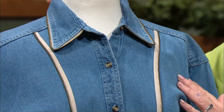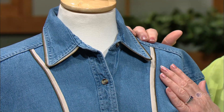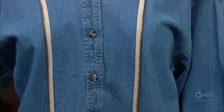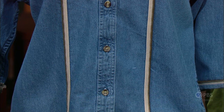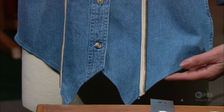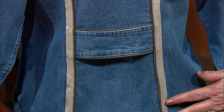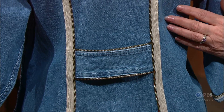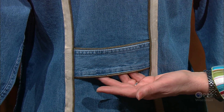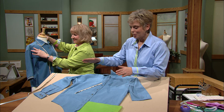We added an interesting zipper trim at the collar of this denim shirt. We also gave the illusion of a princess seam — a nice vertical slenderizing line. We have a whisket hem, another interesting addition. On the back, the princess seams continue the full length of the body. There's also a little tab in the back trimmed with zipper trim — actually part of the cuff — so we're reusing portions of the shirt and repositioning them.